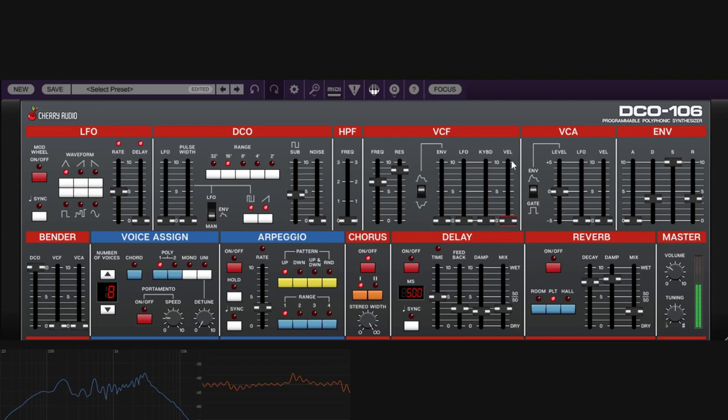The VCF cutoff can be modulated in several ways: velocity, keyboard tracking, LFO, and envelope. The LFO works the same way we saw with the DCO — increasing the LFO amount causes the cutoff to sweep up and down. The amount of modulation depends on how much you set. Keep in mind that changing the LFO settings here affects everything using the LFO on the synth.